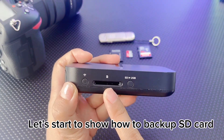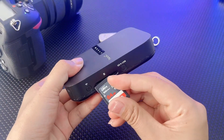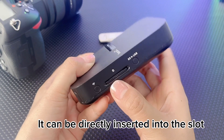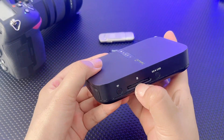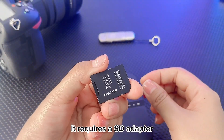Let's start to show how to back up an SD card. This is a standard SD card — it can be directly inserted into the slot. This is a micro SD card, which requires an SD adapter.